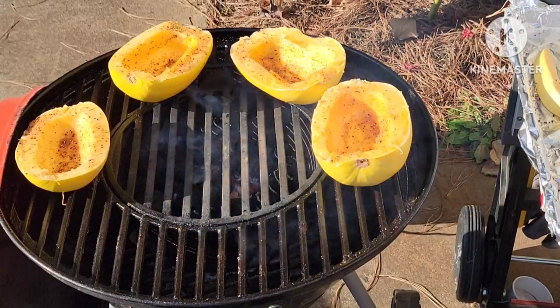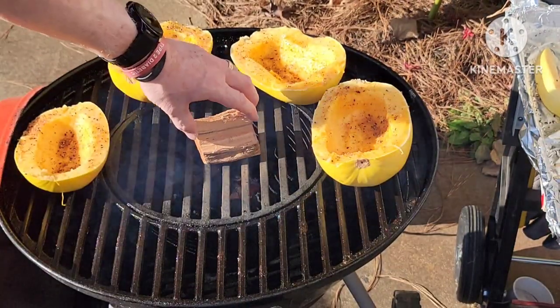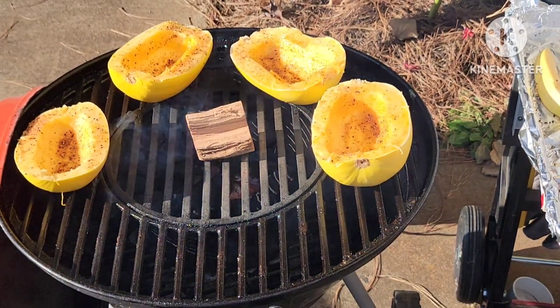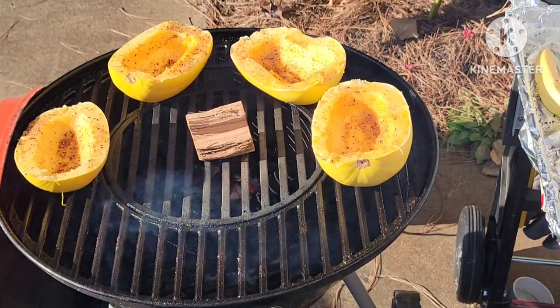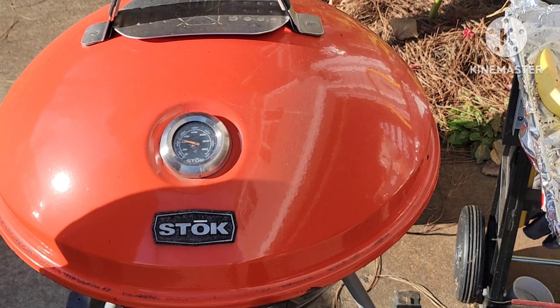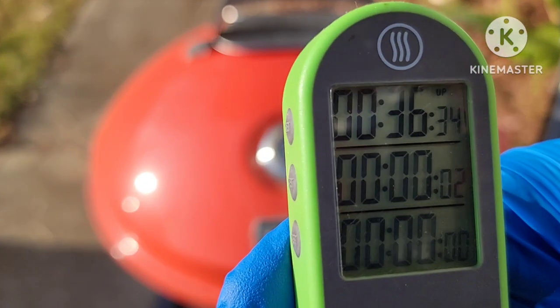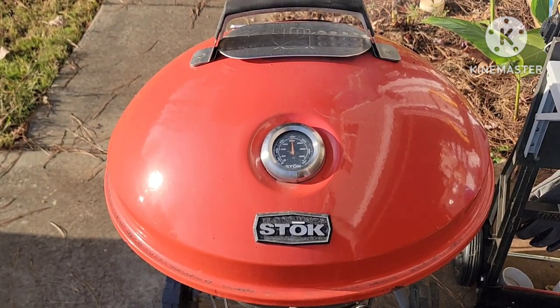I also have a chunk of maple wood I'm going to lay right here. Why maple? A little bit of sweetness, and it was what I could grab off the shelf quickly. Let's put them to bed.